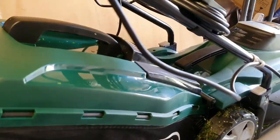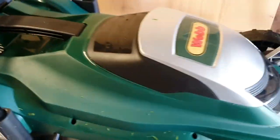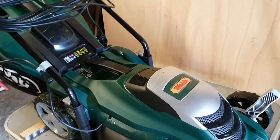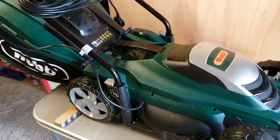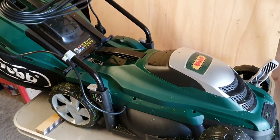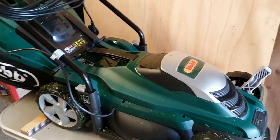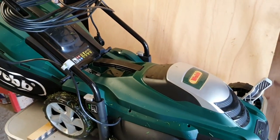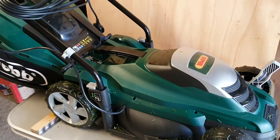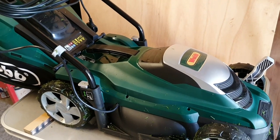Lots of features: height settings, grass cutting settings, collection box, cable storage which is fantastic, neatly folds away, and the handle folds down too. All around a good looking mower. The grass box folds away nicely as well. This is definitely probably the best corded electric mower that I've ever used — I'm not just saying that, I've just tried it and the grass is absolutely perfect now. It took the long grass easy, no problem. And it comes with a two year warranty as well.